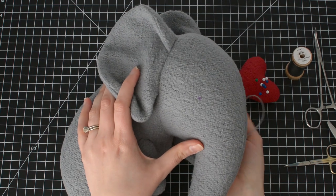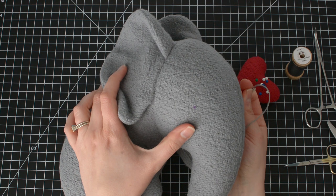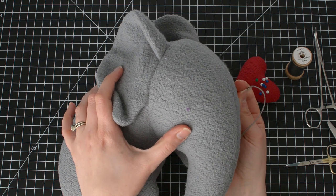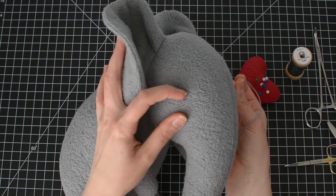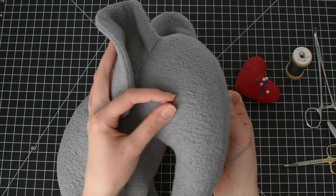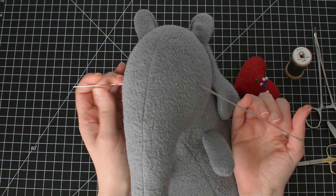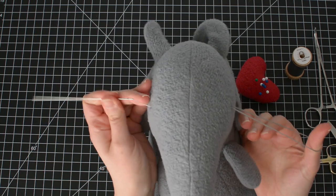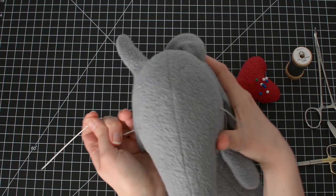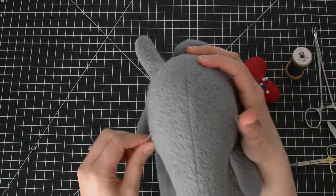Find the eye marking on the other side — sometimes it takes a few tries. Before pulling the thread all the way through, loop your thumb through. This will help when sculpting the head.